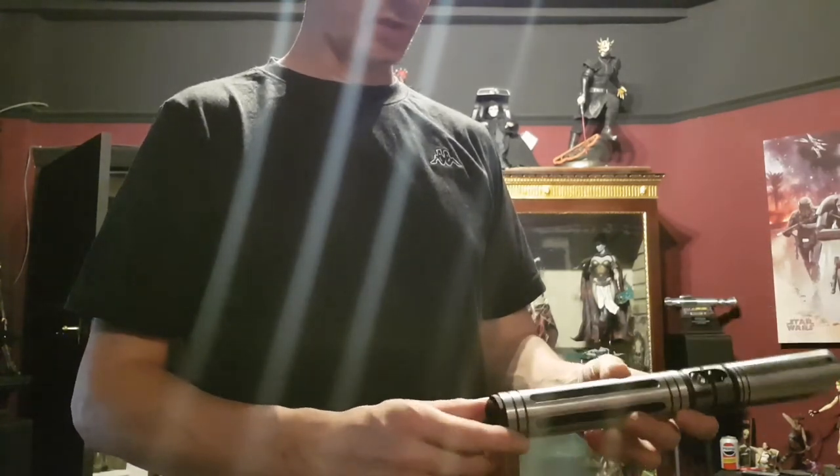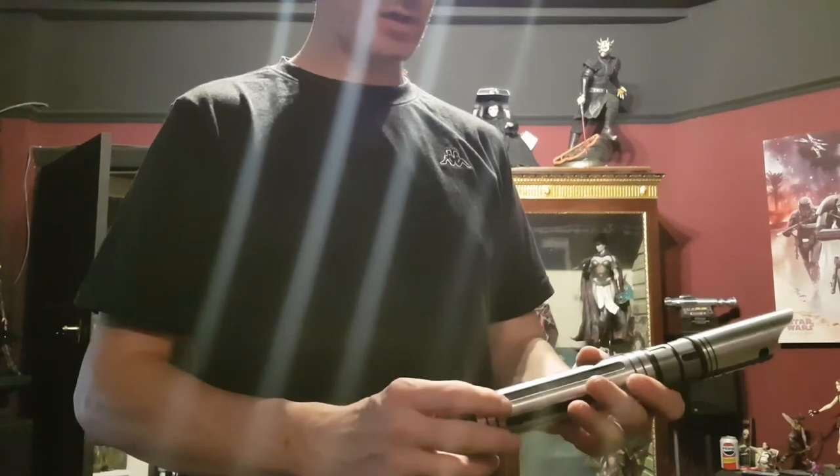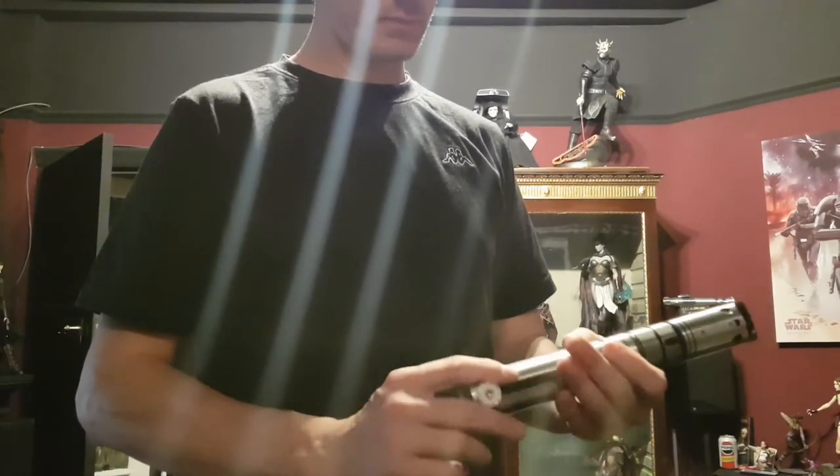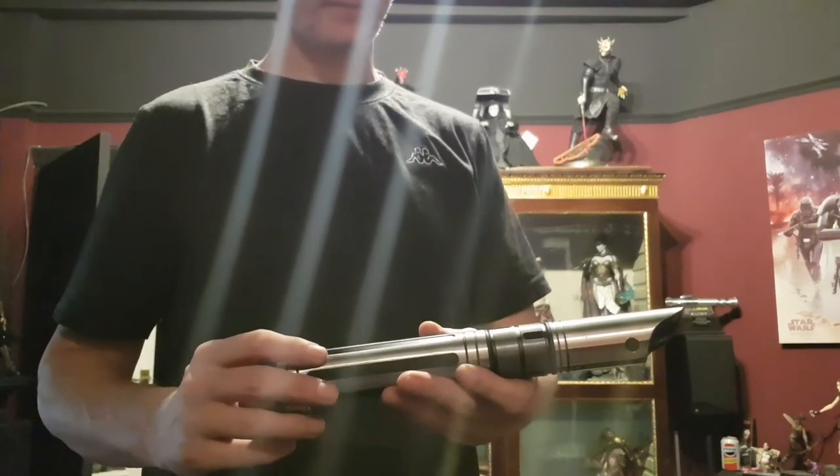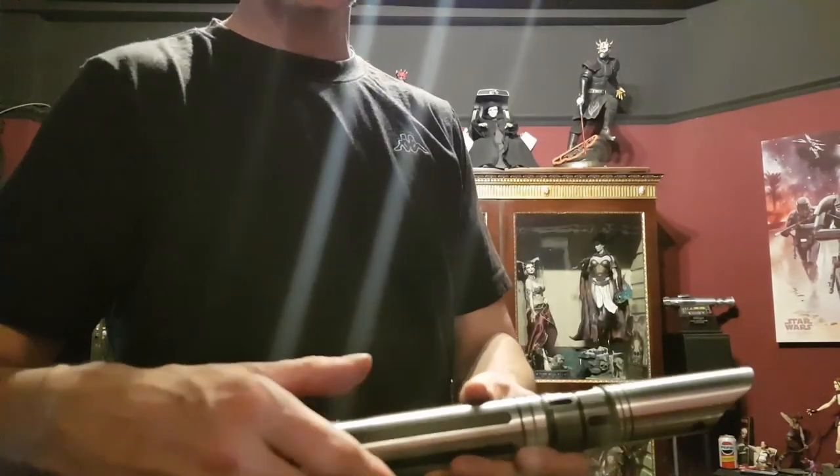I'm sure there was something else I was going to say but it slipped my mind. But yeah, here we have it. Thanks for watching guys.